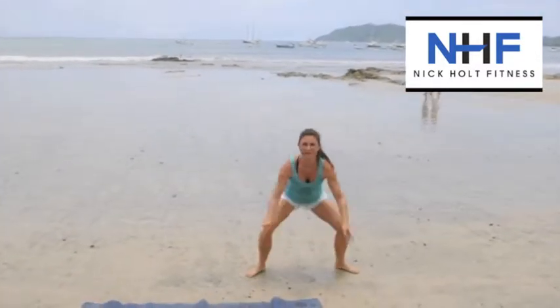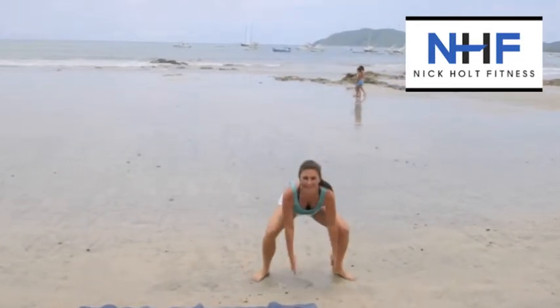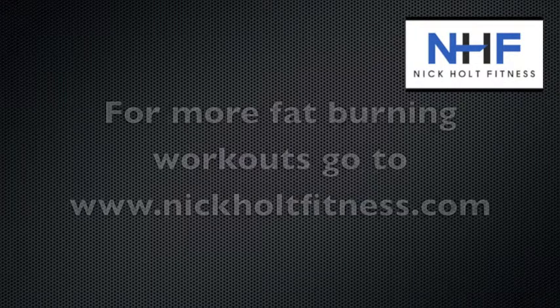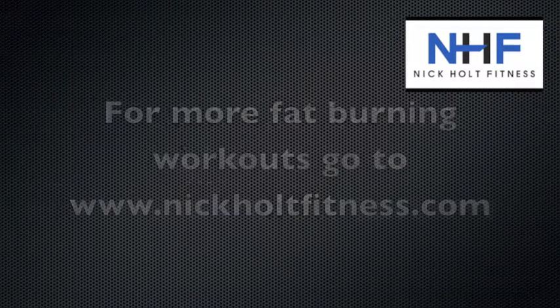Alright, Julie's starting to feel this right here, last couple seconds. So 30 seconds squat jacks, 30 seconds frog hops. Rest one minute, repeat seven times. Make sure you go to Nick Holt Fitness weekly workout every Monday. Thanks for checking out the video. Alright guys, let's go!